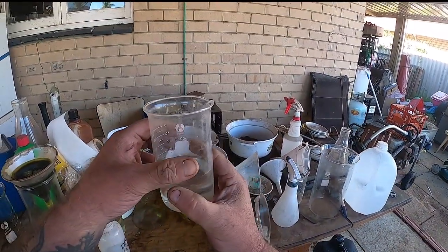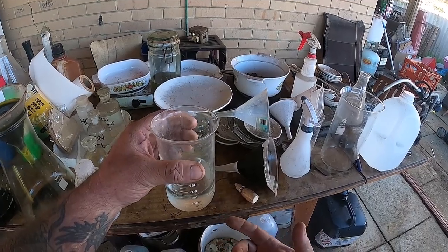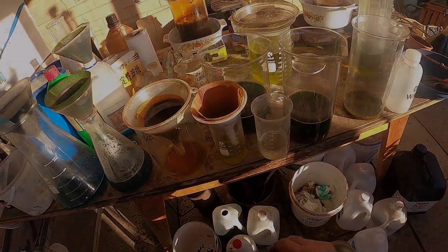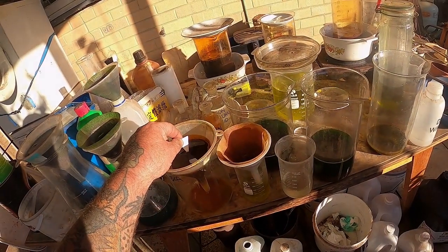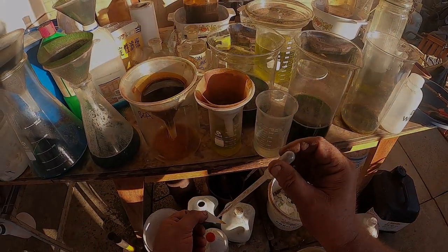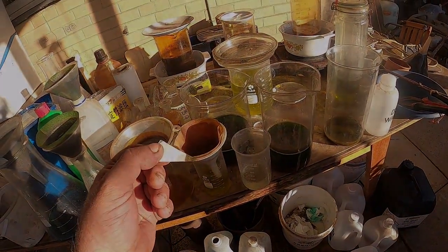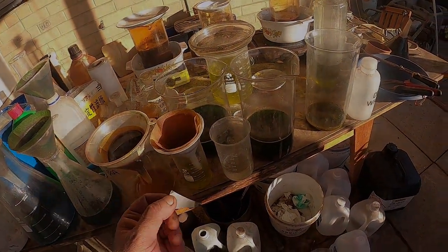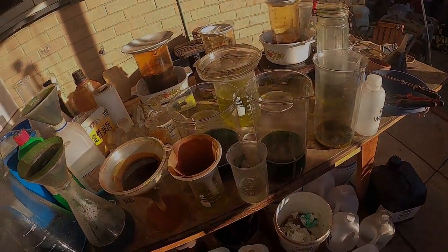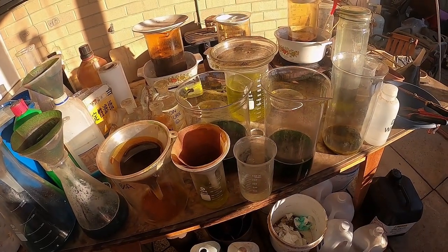Now I'll show you on some gold-bearing solution how this works. I've got some gold solution here — let's get a little bit on some paper and try this new stannous I just made. It should go black... there you go, that's a positive for gold using the stannous we just made. So that's all you have to do — it's so simple. Half the time you end up making it by default when you're soaking things in hydrochloric acid to remove solder, so you don't even need to go out of your way to do it.